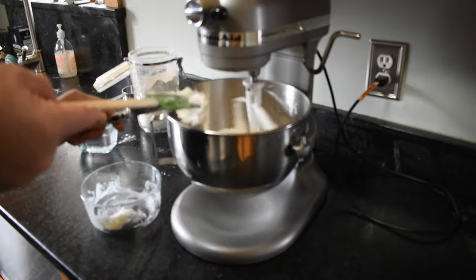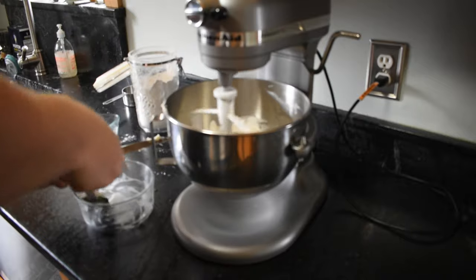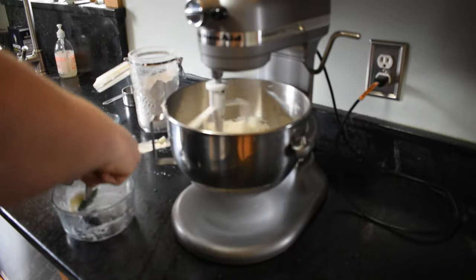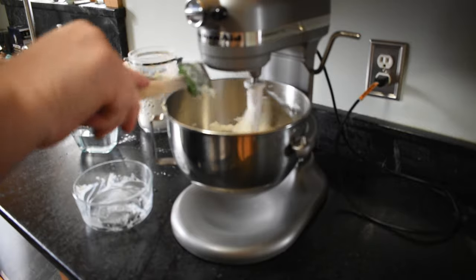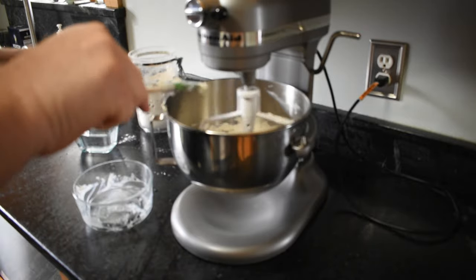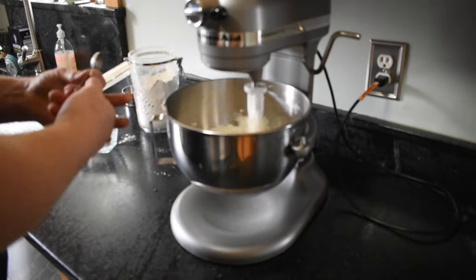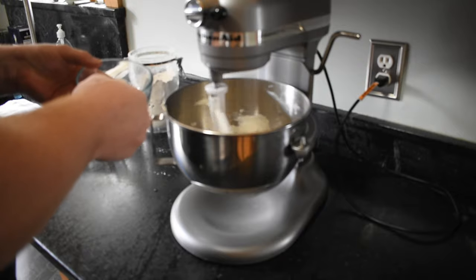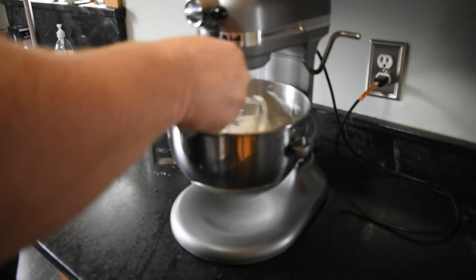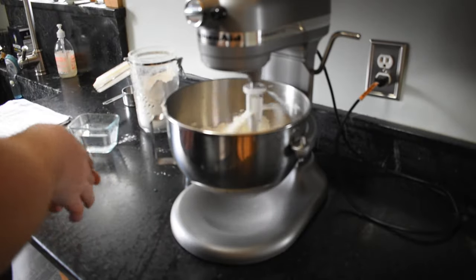Chicken pot pie is one of my favorites. I've made quite a few over the years, and you can make different variations of it and it still always seems to come out really good. And to that we need to add 1 teaspoon of salt. I tend to over-salt, so today I'm going to make sure I only put in 1.